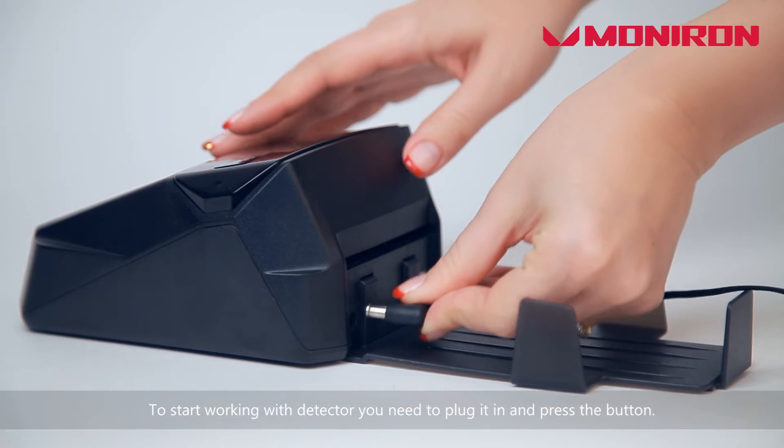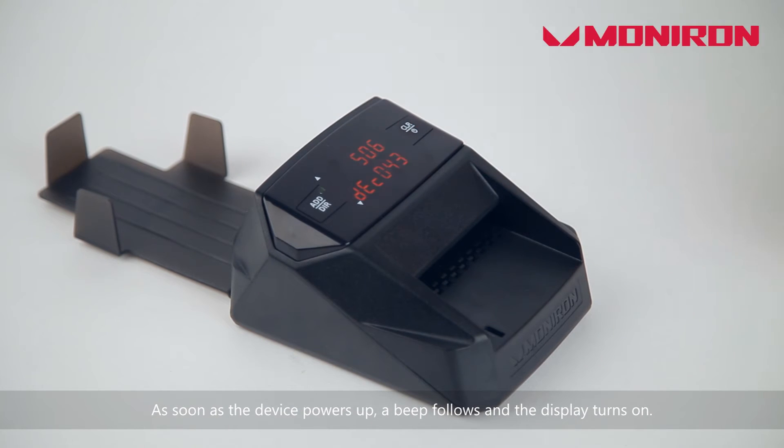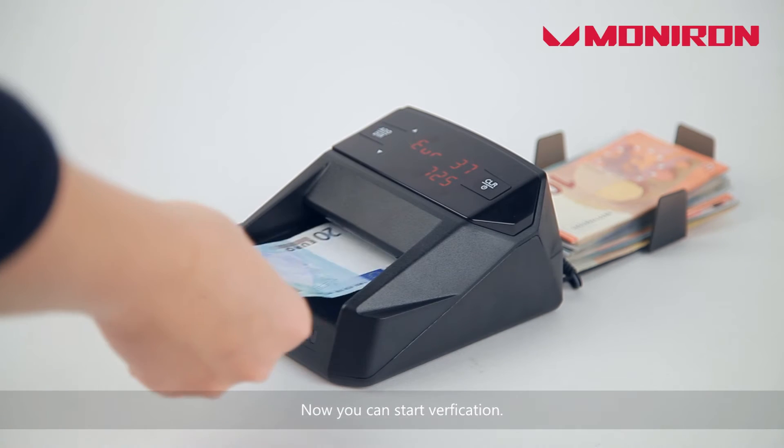To start working with the detector, you need to plug it in and press the button. As soon as the device powers up, a beep follows and the display turns on. Now you can start verification.